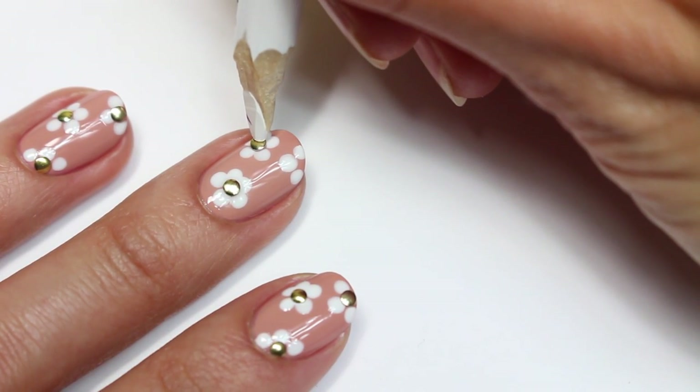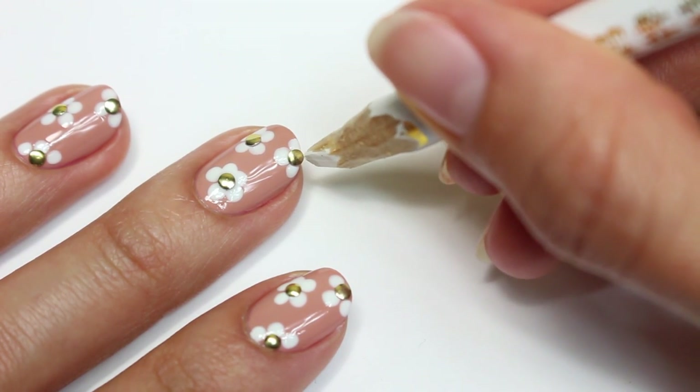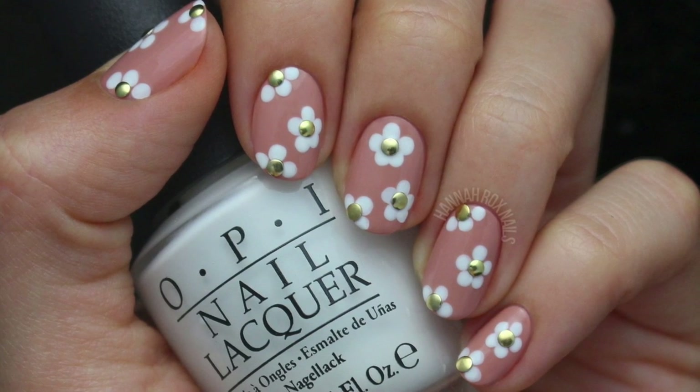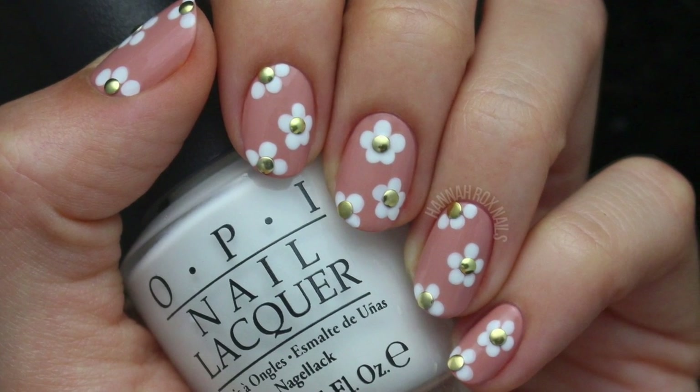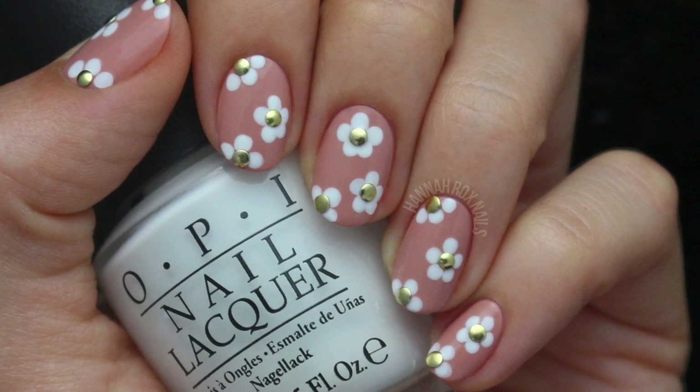Don't forget to check the description for info and links on all the products used in this video. And that's it, now you're done! I really hope you enjoyed this video. Be sure to find me on my social networks so you can tag me in all your nail art pictures. I'll see you guys later, bye!